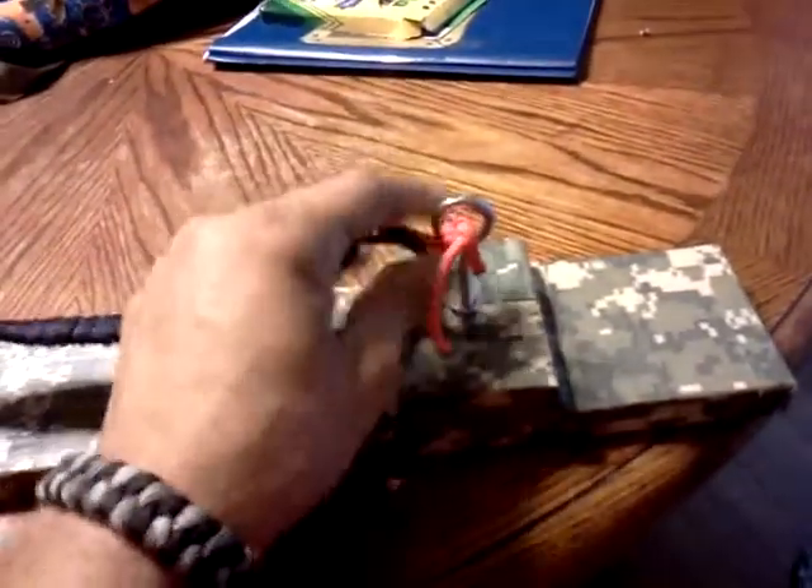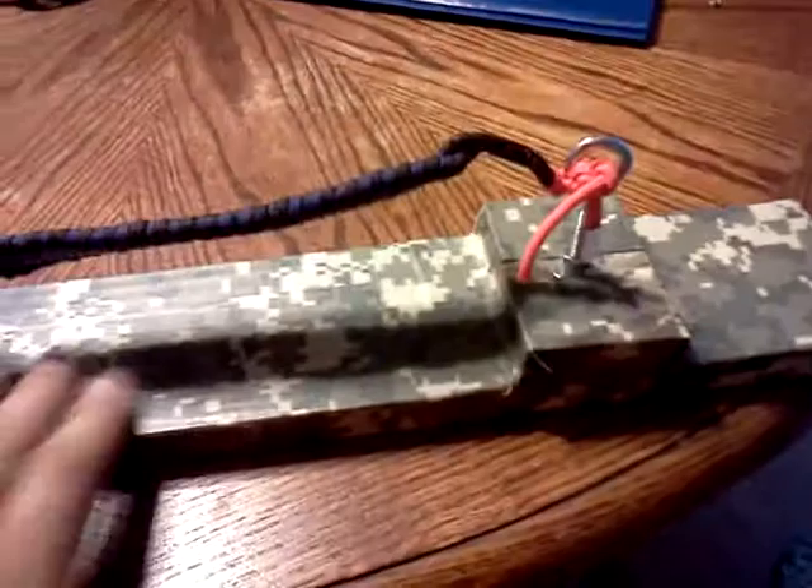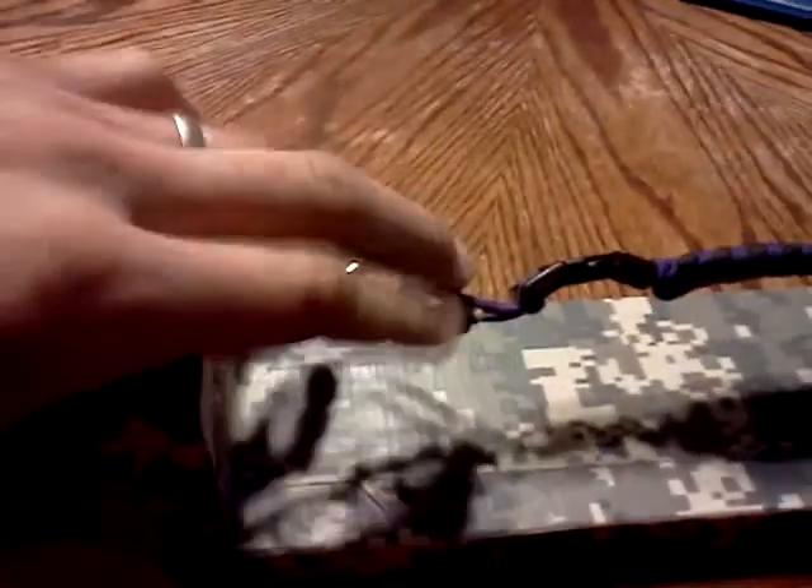Nothing real fancy. Eyebolt right here allows me to get in and out, which I can't do with the bracelet up there. But I'll show you.